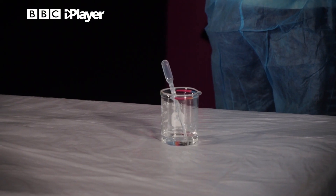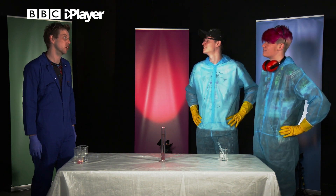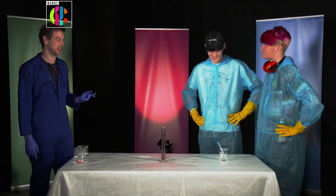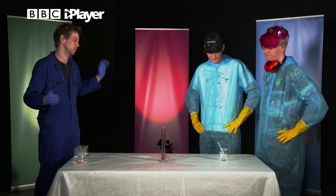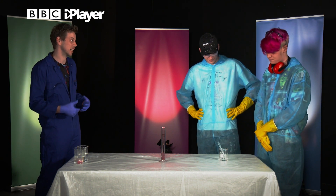So in that beaker just there is something called hydrogen peroxide. Can I drink it? No, definitely do not drink this. So it's kind of like water, but angry. H2O is water, but this has got an extra oxygen on it. This is something we actually make inside our bodies — it's a poison, a byproduct. It happens when we digest stuff, so we need to get rid of it, and one of the ways we get rid of it is in our livers.